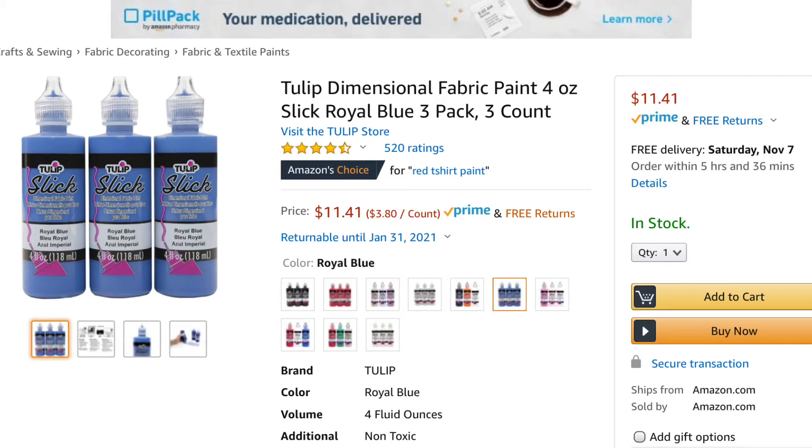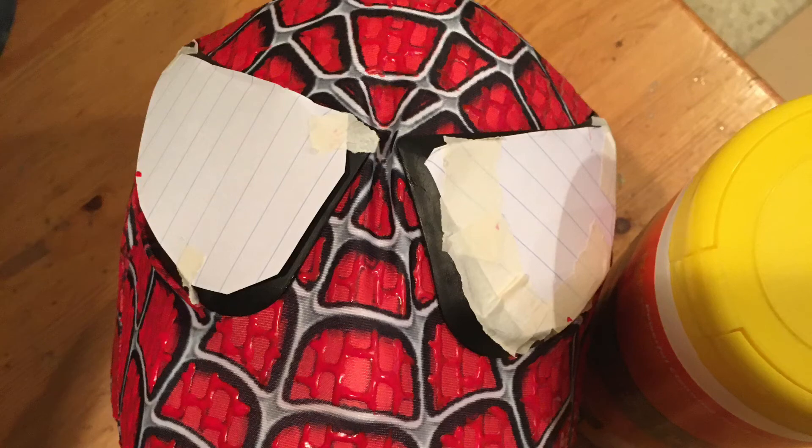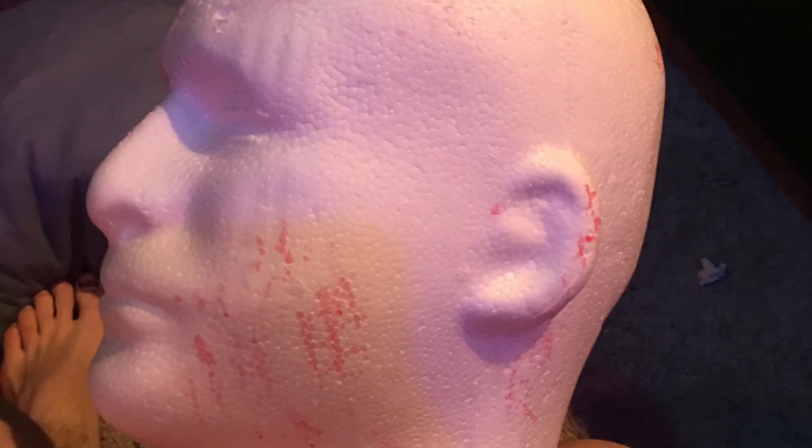You also need to get one of those foam heads. You can find those at Walmart or a craft store. It's just so you can paint onto the mask more easily since it's shaped like a head. You'll also need paper masking tape, which you probably already have at home. Cover the head in plastic because mine got painted underneath and it went through — you can see it on the actual mask, it's a pretty cool texture on the inside.